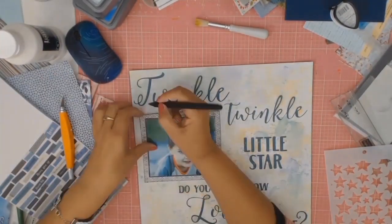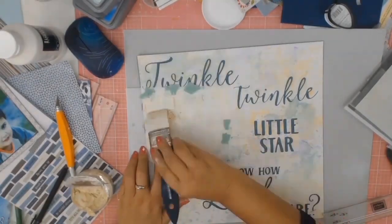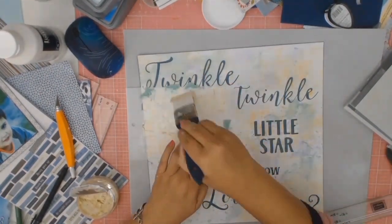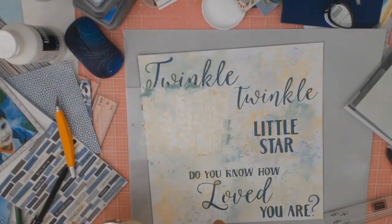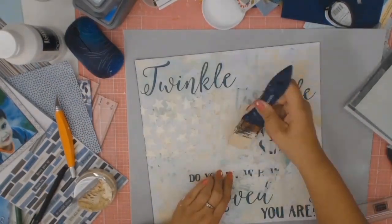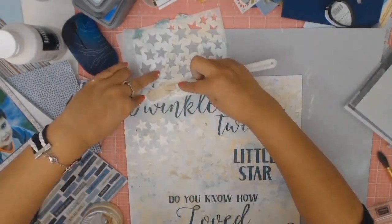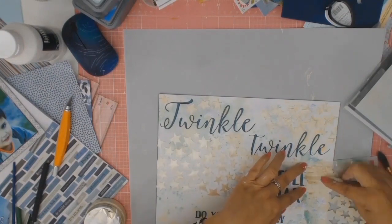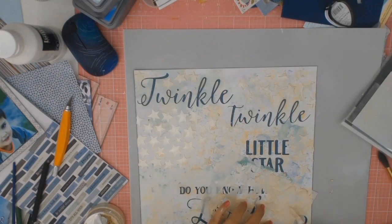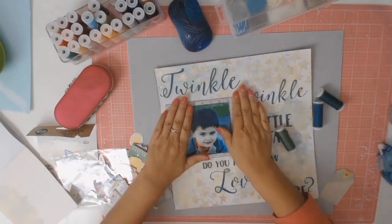I went through my stencils looking for a star stencil and I only had one — I wanted small ones but you make do with what you have. With this stencil I'm using lovely Nouveau Mousse — a nice light colour — and I just stenciled all around the piece of paper. I quite like the effect and left it to dry naturally, coming back to it the next night. The stars are all dry now so the layout is nearly complete.